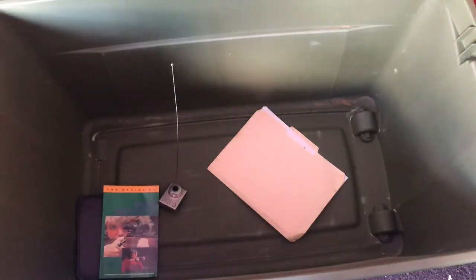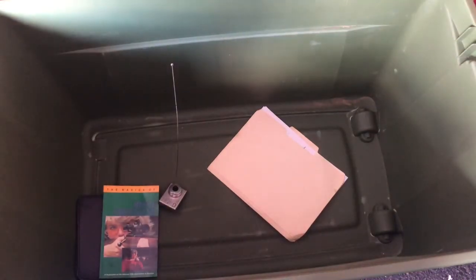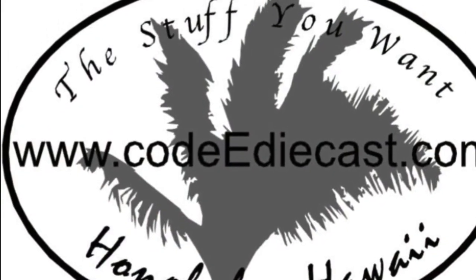Alright, that's it for this box. Don't forget to subscribe — see you again. Thank you.